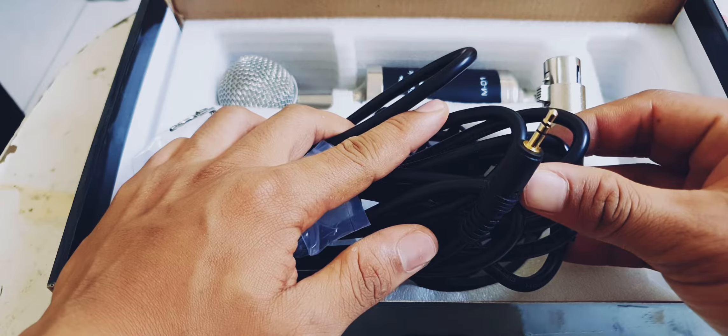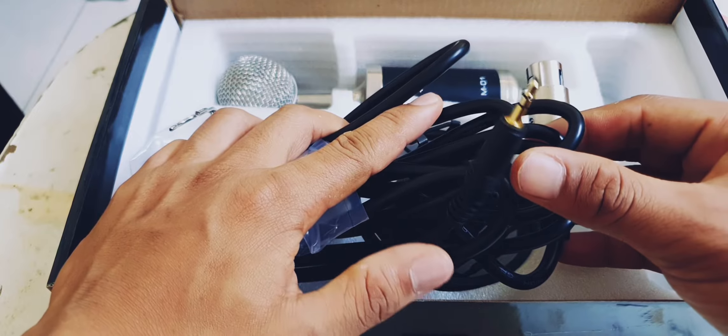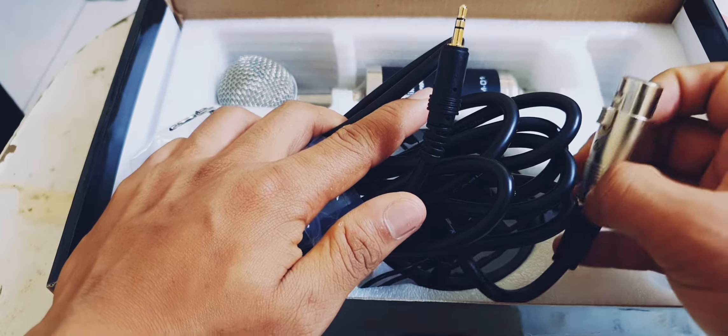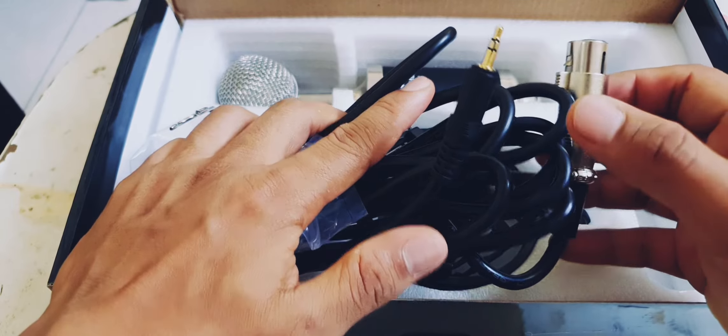First thing, it comes with a studio manual. This mic is the BM8000. There is also a BM7200 model included in the manual — this manual is for the BM7200.